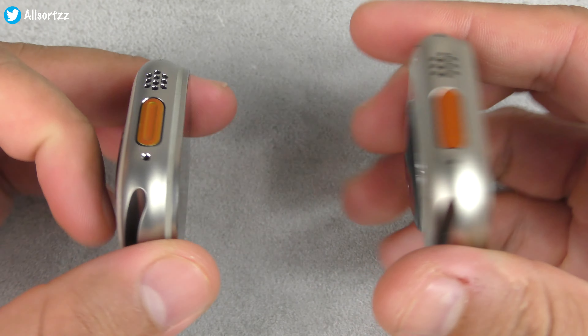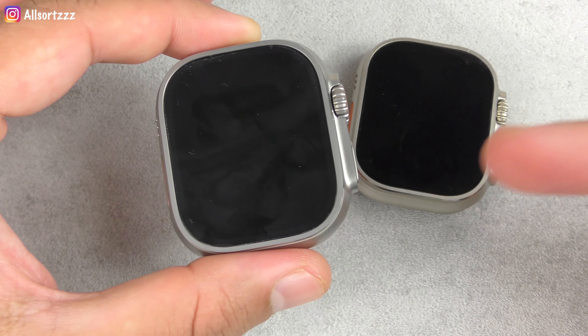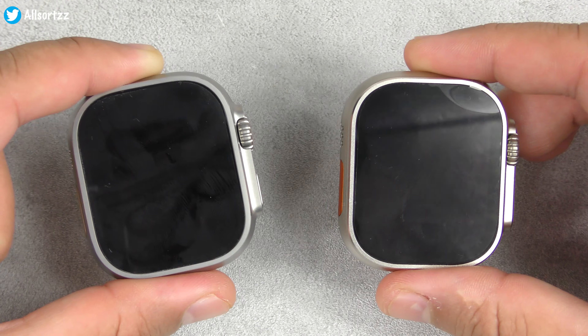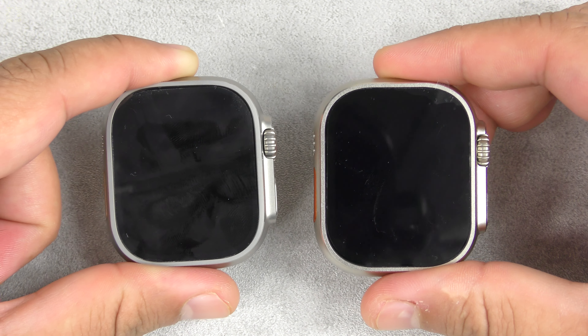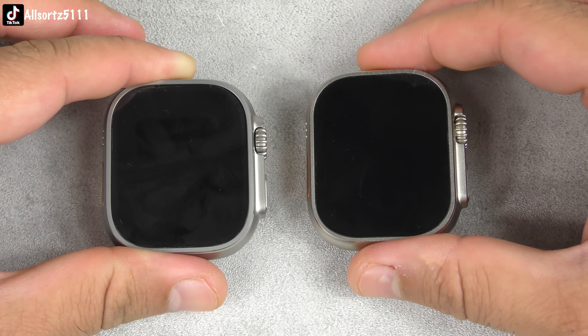This video is just to show you what the H11 Ultra is like compared to the Apple Watch Ultra. The Apple Watch Ultra is just over £700–£800 depending on which version you buy. Of course the operating system is much better on the Apple Watch Ultra, but you get what you pay for. Let me show you in the next clip what the features are between them both, then I'll switch them on and show you what the operating systems are like.